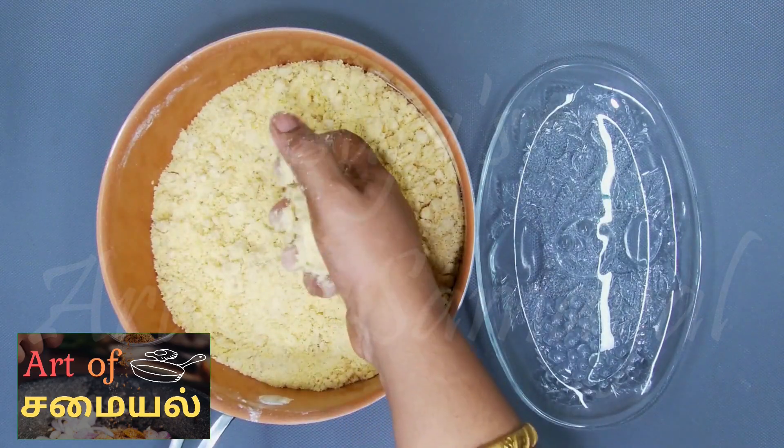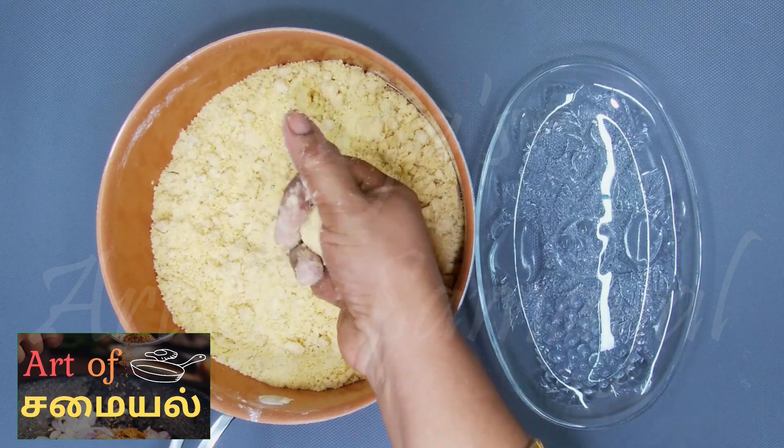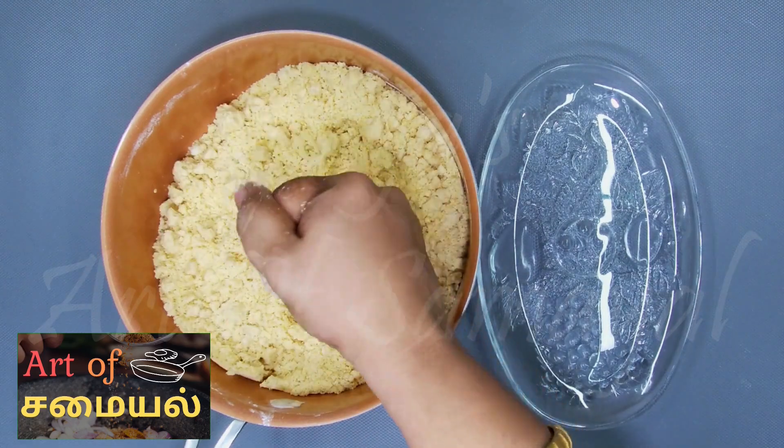We will make it into small leaf shapes. We will make a little more until the leaves are done.